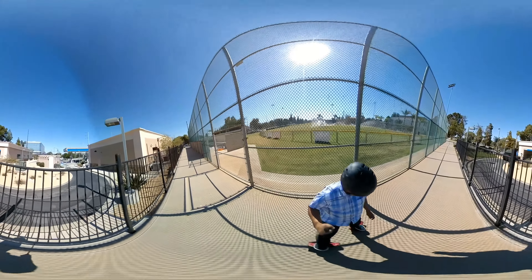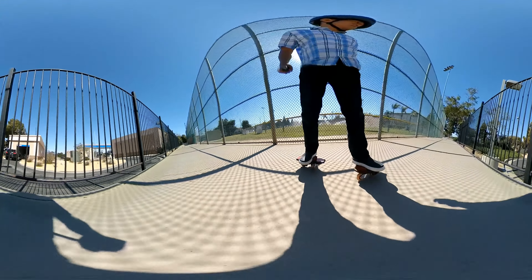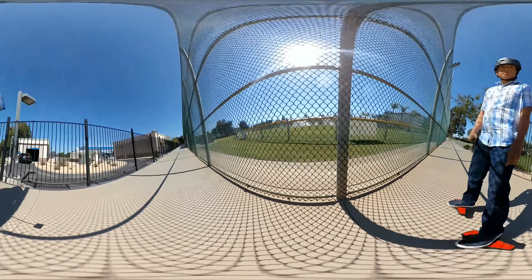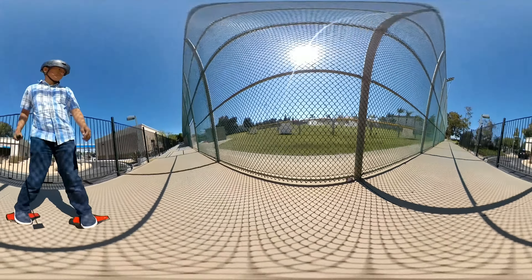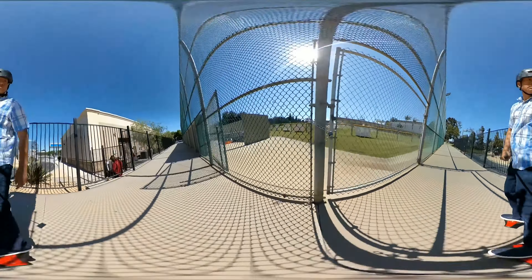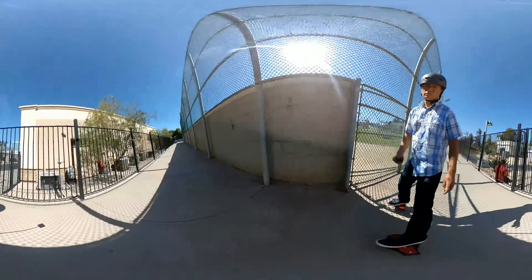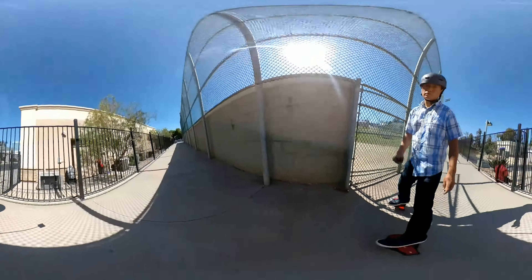Now let's try the same thing with the Mi Sphere. I'm gonna move the camera around and as I do that, please look around the 360 video. First the pitch, yaw, and roll, and all three movements. Notice that even though I'm moving the camera around, the horizon remains completely level, and that lets you look around the 360 video without getting disoriented or nauseated in case you're wearing a VR headset.